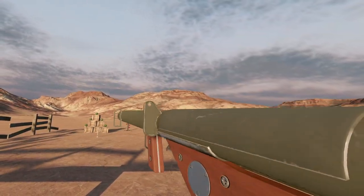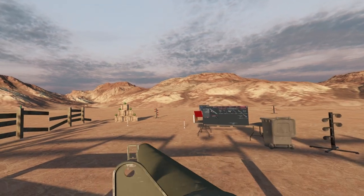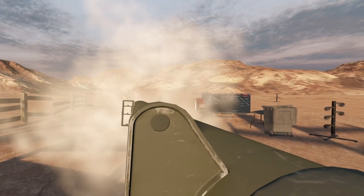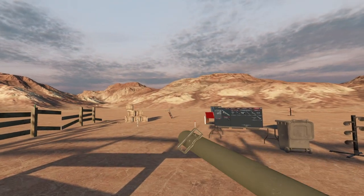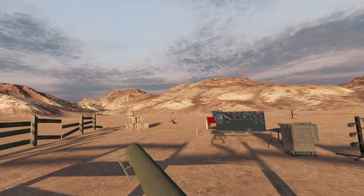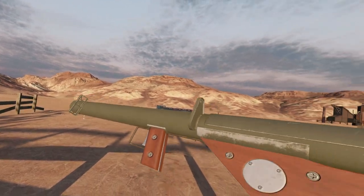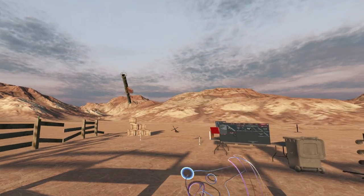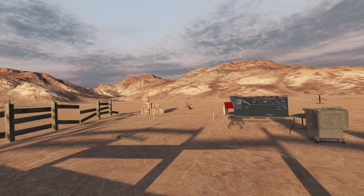The M1A1 bazooka. Till next time, I will see you. It's totally safe to fire at this close. Yeah, no sweat. Knocked that thing over — I thought those were static objects. Nicely done, bazooka. Oh, and you threw pretty good. Bonus.